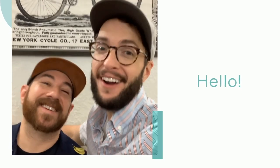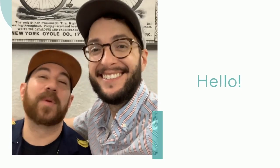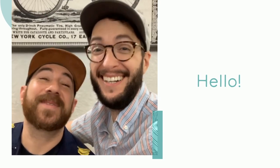Hey everyone, I'm Andrew. I'm Dennis. We are the Crafty Lumberjacks. Summer is in full swing and we turned one of our favorite summer snacks into a magnet.